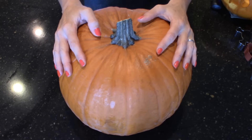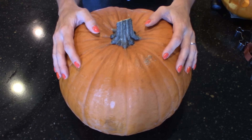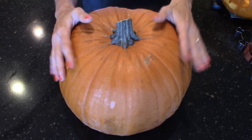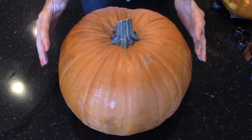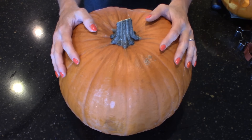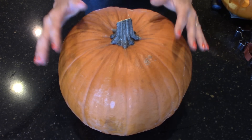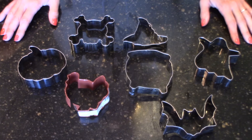Welcome back to Kelly Barlow Creations, crafting on a budget. Today I'm going to be showing you two pumpkin carving hacks that you are absolutely going to love. They are must-haves — one of them makes pumpkin carving so much easier, and the other one will keep your pumpkin nicer for longer than just a day. Let's get to it!